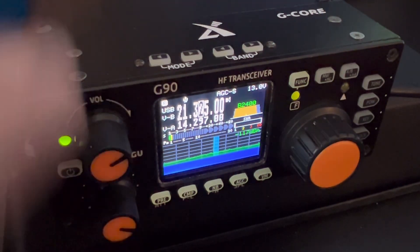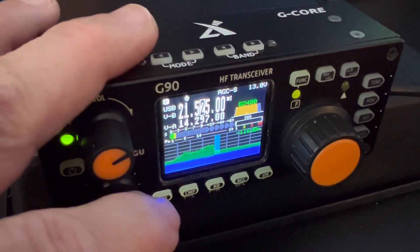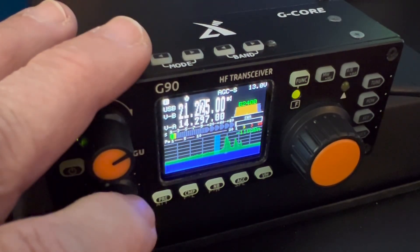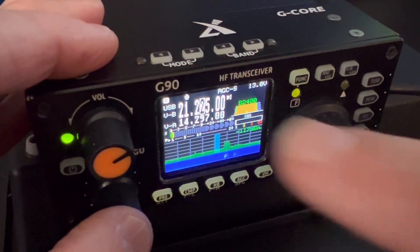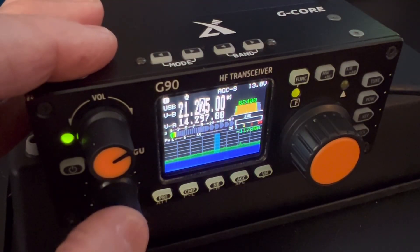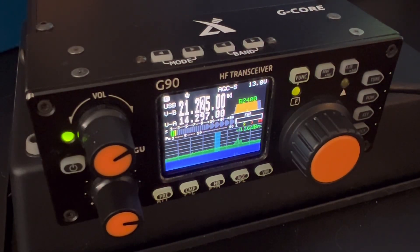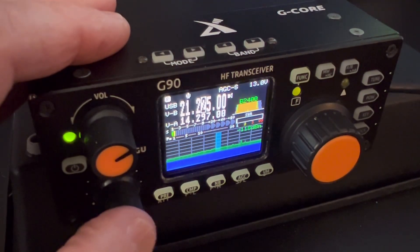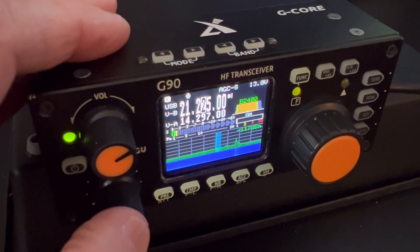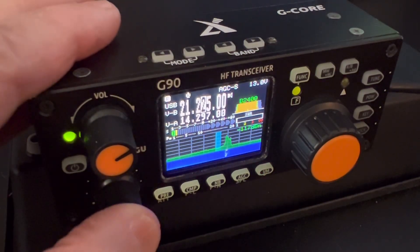Another thing with steps: the bottom knob, you can use it for the tuning step. If you do click it, you're going to adjust your bandwidth. You'll see over here the B24 — I keep mine set at B2400 and C1400 for bandwidth. I think that's how it comes from Xiegu. I wouldn't play with that, but if you want, you can adjust it and center it. Those are the settings I use, and you can see that I make some pretty decent contacts with that.